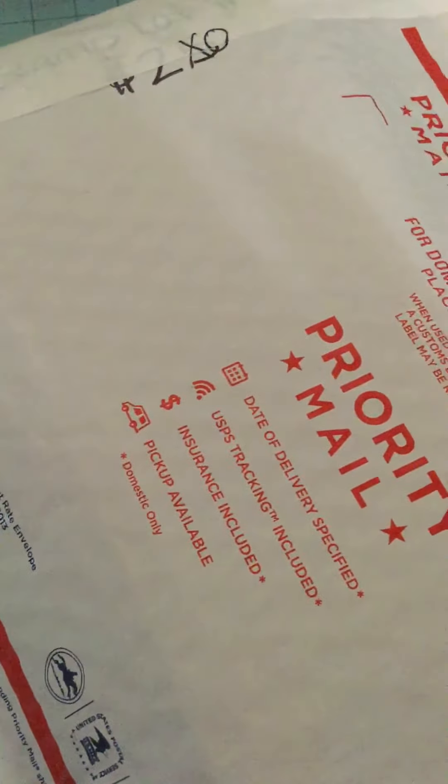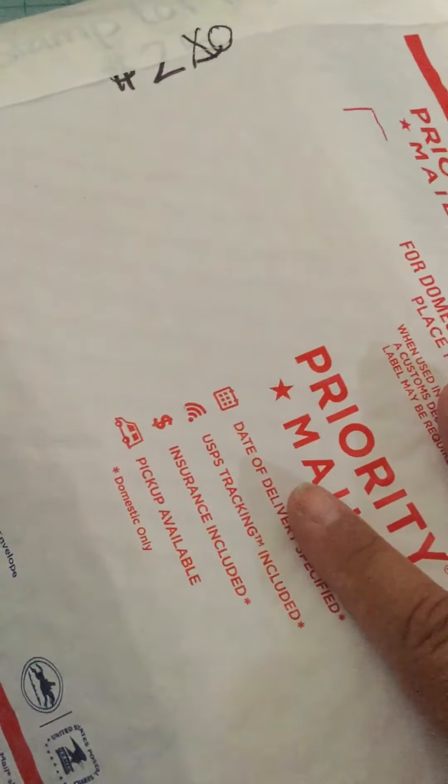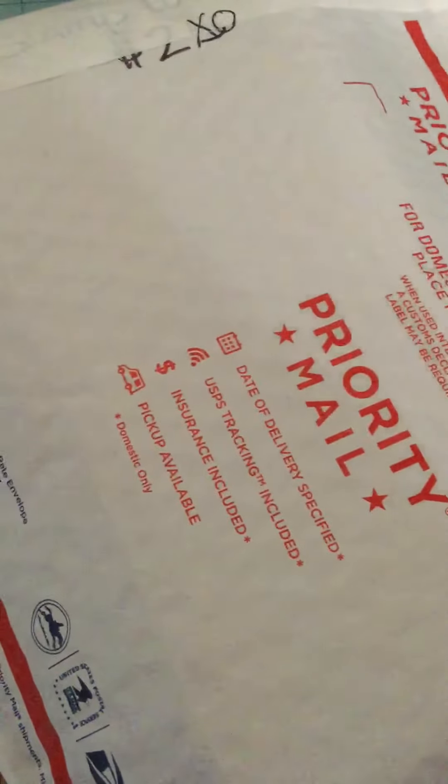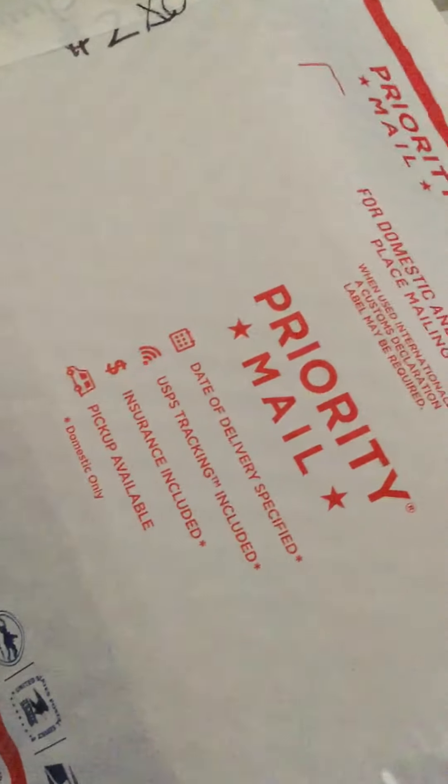I don't think I'm forgetting anything. Thank you guys so much for your support, I really do appreciate it — you have no idea how much this helps me. And if you guys haven't done so, I have a little giveaway going on in my channel, so definitely check it out if you like makeup. Thank you guys so much, I will see you guys in my next video. Bye-bye.